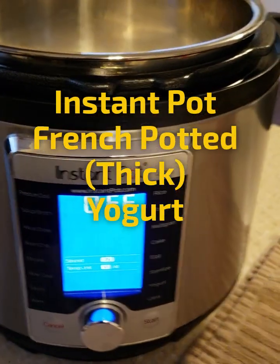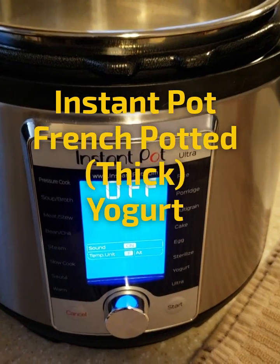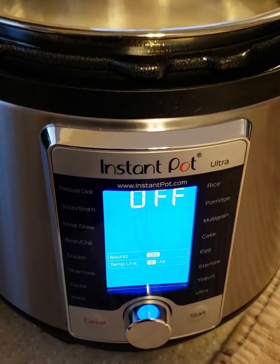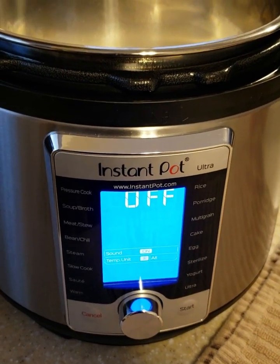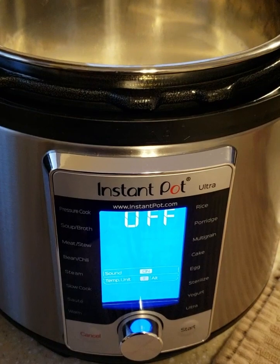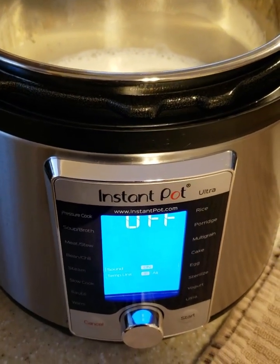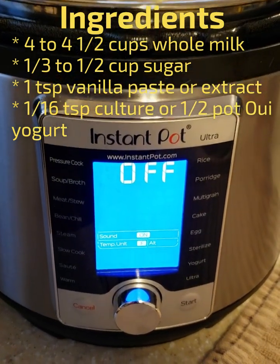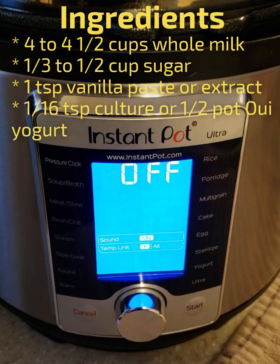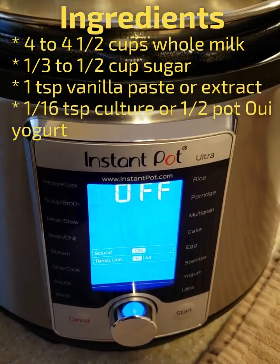I'm going to quickly do a set of small videos here on the Instant Pot Potted Yogurt that I make. Potted yogurt is French style, like Oui yogurt, if you've ever had Oui. It's very, very thick yogurt with a really nice flavor and texture. A lot of people have asked for help on it, so I thought I would just do this quickly. I have an Instant Pot Ultra, and that's going to make a difference with some of the recipe.